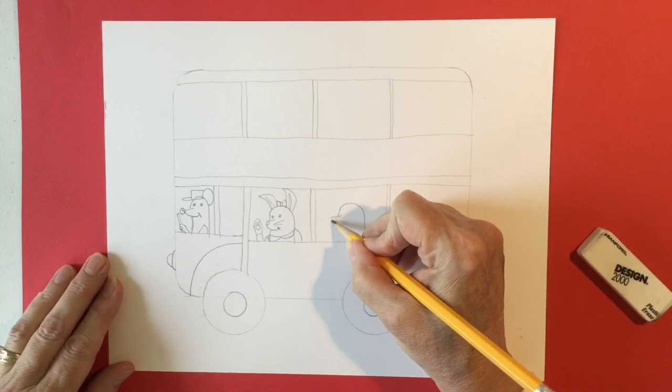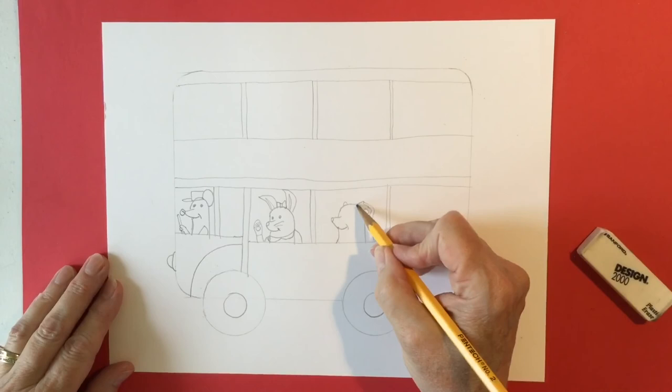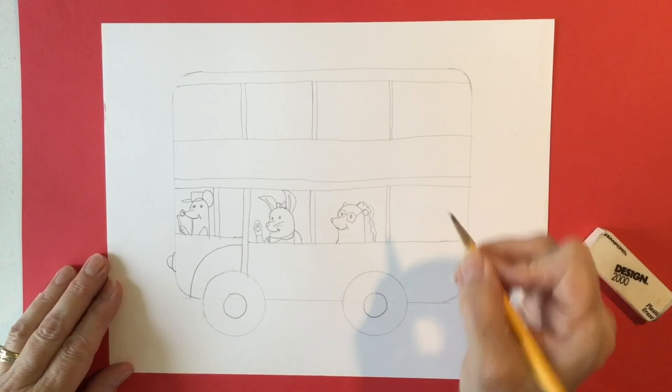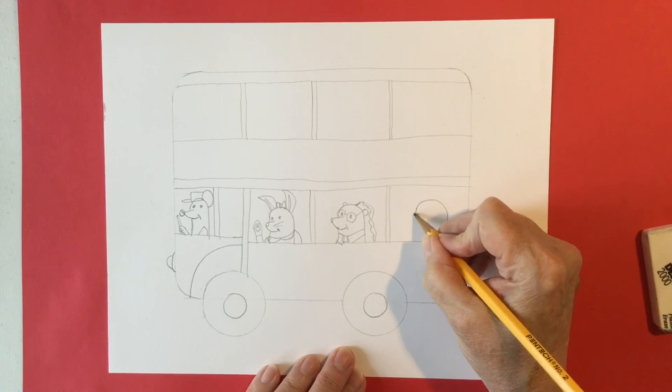Maybe a skunk with a white stripe down the back — a skunk with glasses and a necktie. Maybe there's a raccoon.